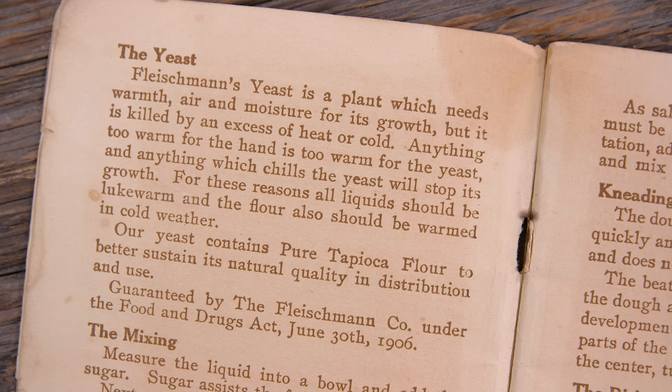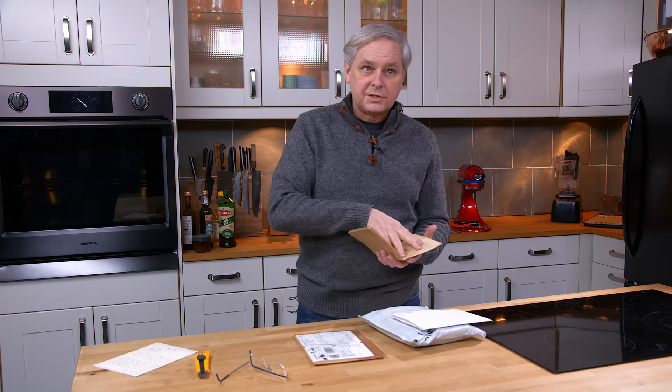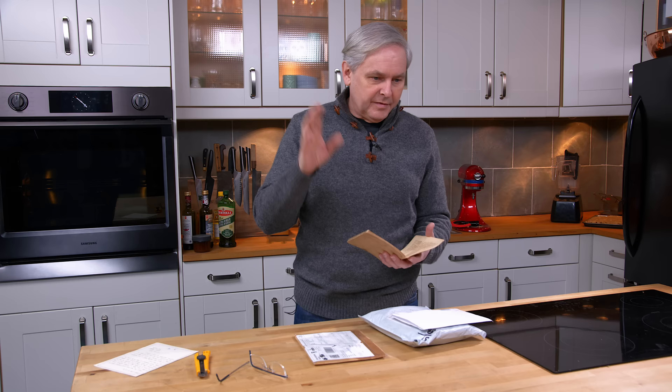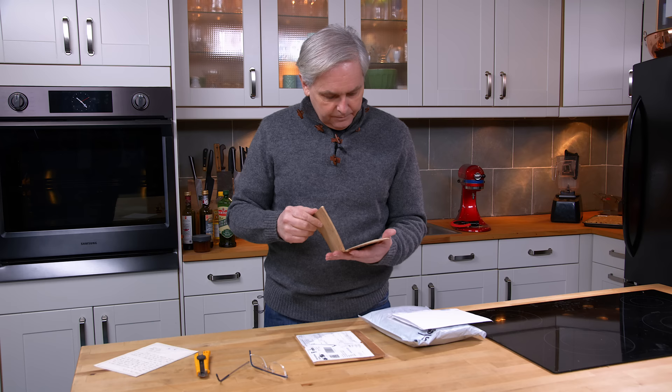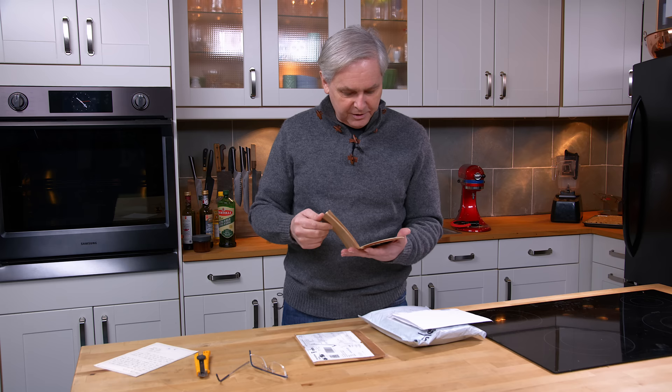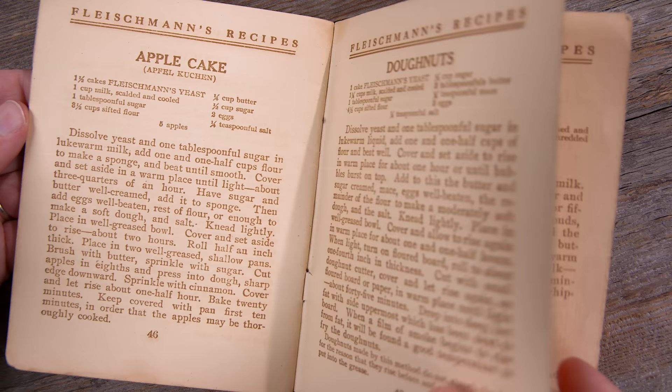This is going to be a great book. It also shows — and on the last unboxing video we unboxed a high school cooking textbook from the same time period, and they had a whole section on the fact that yeast is a plant. And there you go, this is the same thing: Fleischmann's yeast is a plant which needs warmth, air, and moisture for its growth. And it's guaranteed by the Fleischmann Company under the Food and Drugs Act, June 30th, 1906.